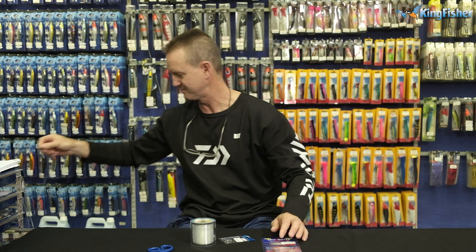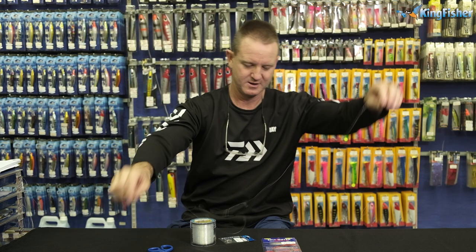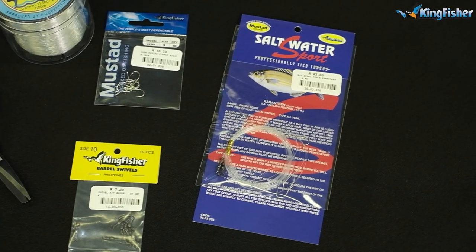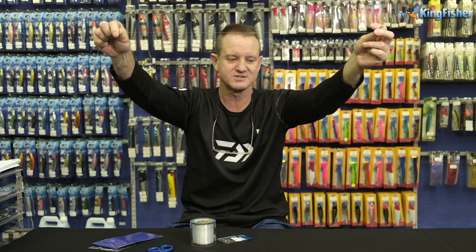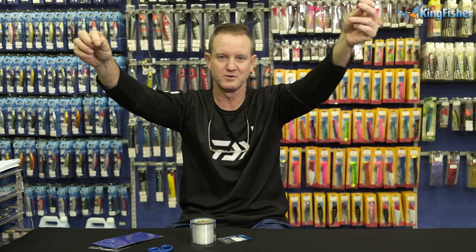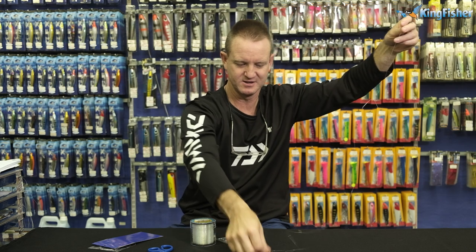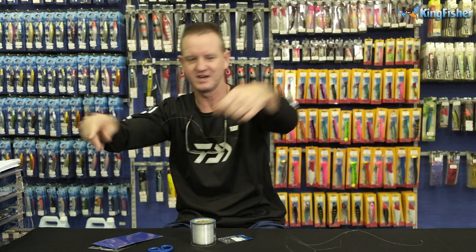I've actually opened one up to make life easier for us. In the commercially tied packet, you will get two of these traces. Basically there is the swivel — that's a size 10 barrel swivel — 30 to 40 centimetres of hook snoot with our number 92247 on it. There are two of them, and of course at the end you will attach your sinker. That's what we're going to be making — very simple, quick and easy.